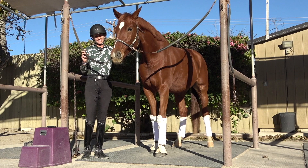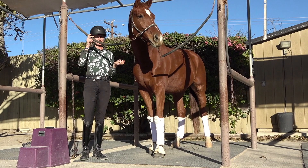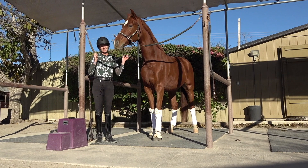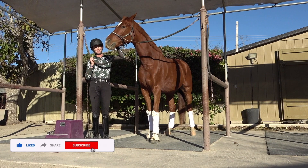This is just the setup I use for my horse Kensington. I do sometimes use boots on days I don't have a lot of time because it's easier, but for clinics, shows, or video I think the wraps look really nice and help give him support and protection on his tendons. Check out the link below — I'll link the article about boots and wraps and where you can purchase the Escadron wraps and liners. Thanks for watching, be sure to give us a thumbs up, and subscribe because I post a new video every single Wednesday.